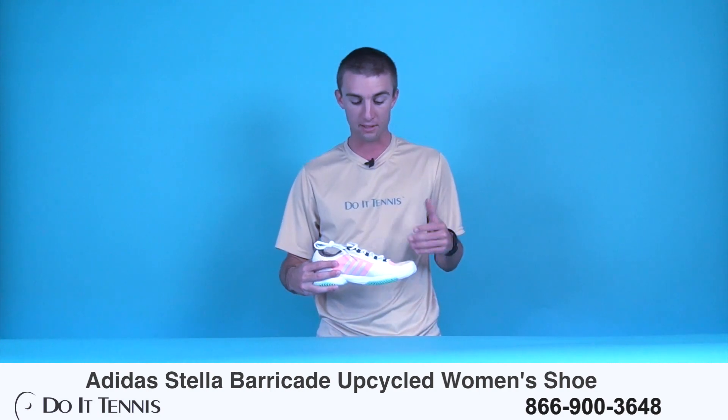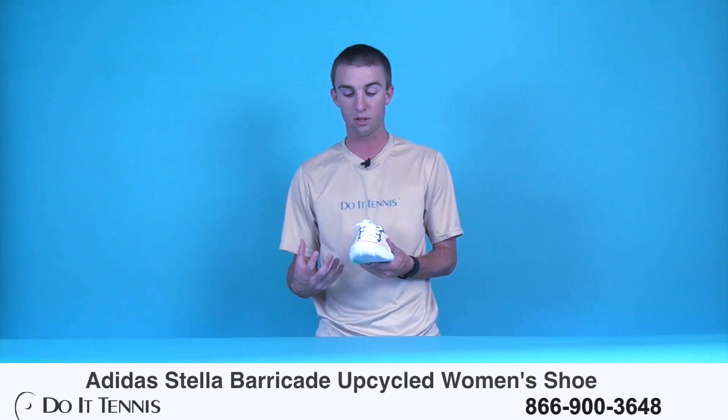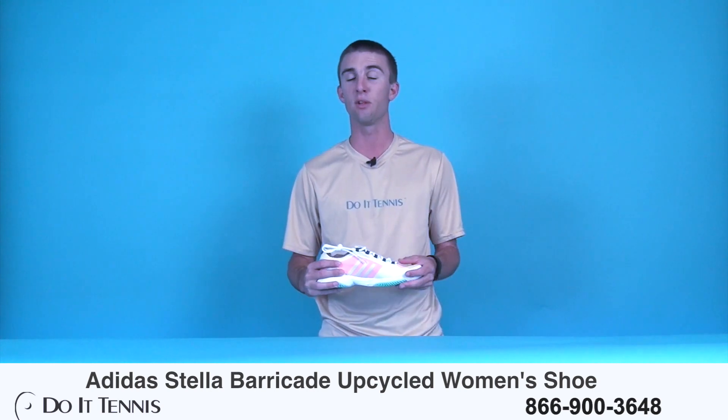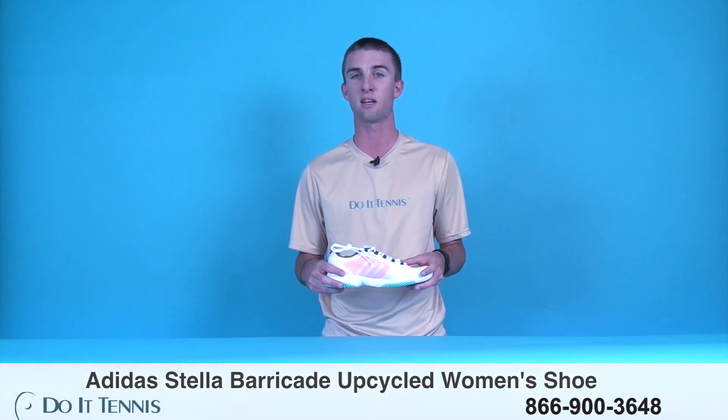And other than that, like I said, you have the color scheme here that's made of the recycled material. Just a really cool shoe, really cool feature there. And that is our shoe. Thanks for watching this video. If you'd like to learn anything more about this shoe or other shoes that we have, please visit us at DoItTennis.com.